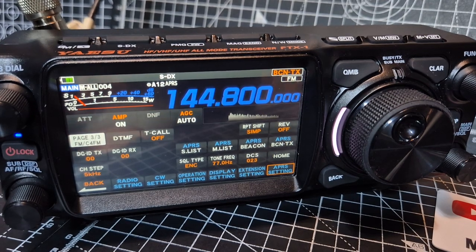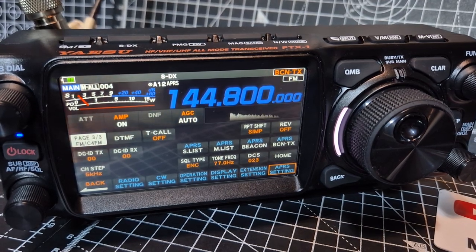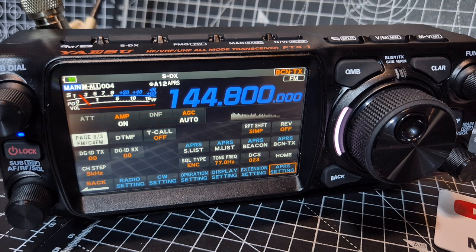To me it's just another part of the hobby to tinker with. One minute we're doing C4FM, the next minute we're doing HF, then we're on a six-meter repeater, then we're doing APRS smart beaconing.